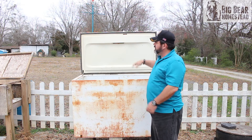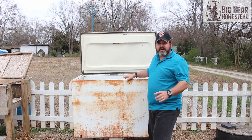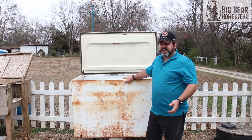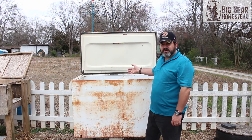Once that's done, lower your lid — in our case we put shims underneath and a cinder block on top. The shims hold the lid up just enough to keep a good constant airflow. Then all you do is feed it, and at the end of the season you dump it all out and start fresh next spring.